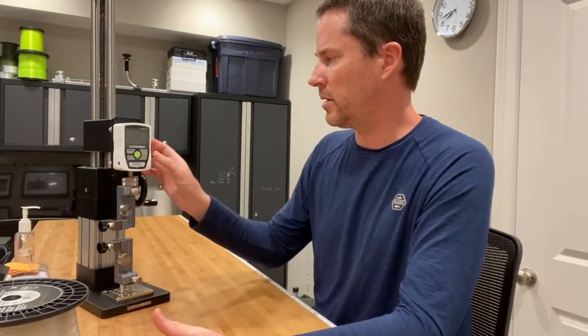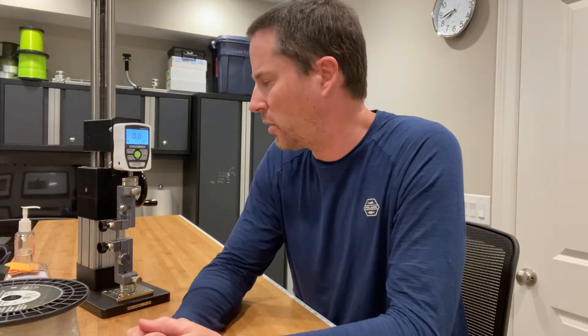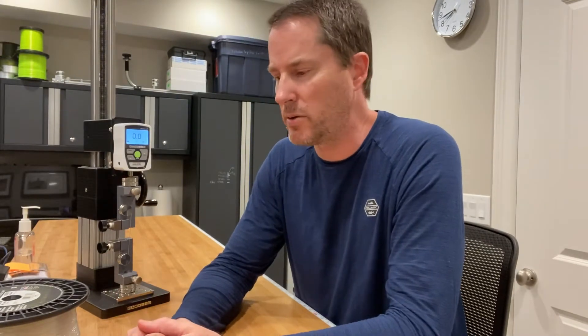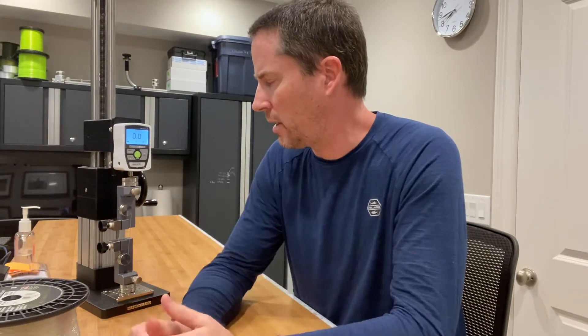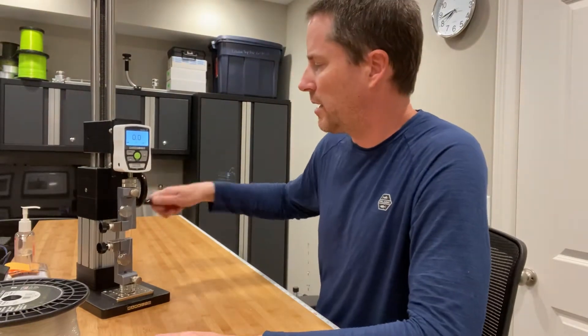What I have done on the sample here on this digital force gauge is I've soaked the line for two hours in fresh water, which is what IGFA does to test their samples. It's all ready to go on the digital force gauge, so let's see how much it breaks at.